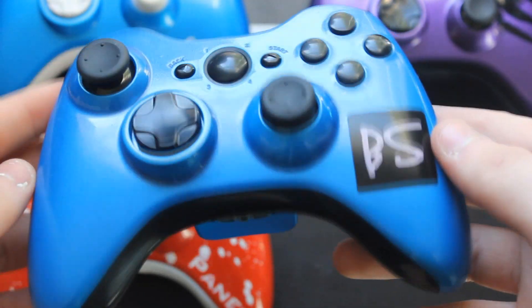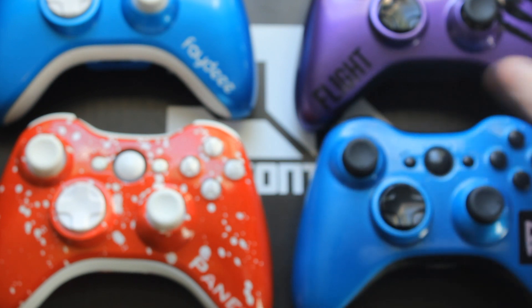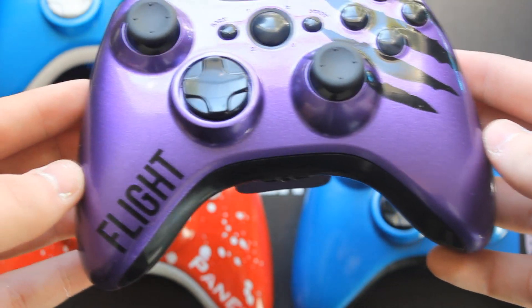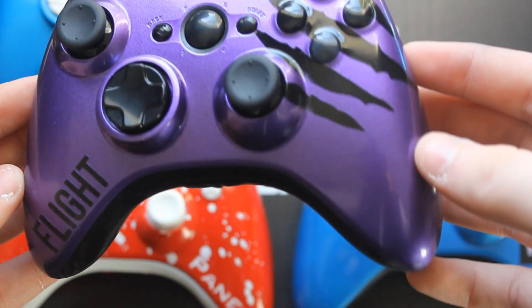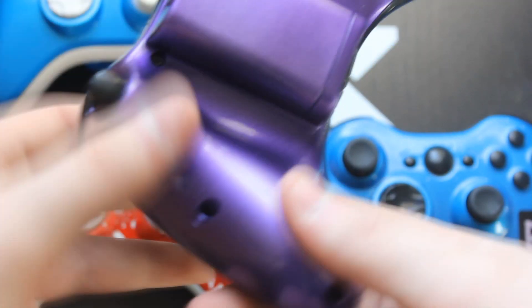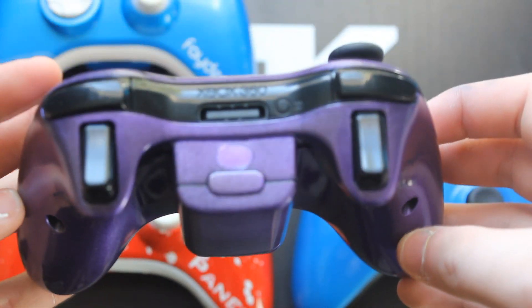Now we're moving over to the Flight controller, my personal favorite. This controller is so clean — I really love the font we used on that, it's a very awesome font. We got the claw marks over the ABXY as well, and the very popular pearlescent purple. As you can tell, it's very glossy and it looks very awesome.